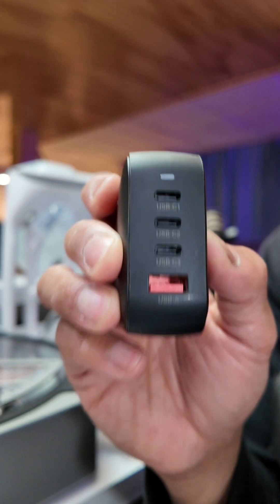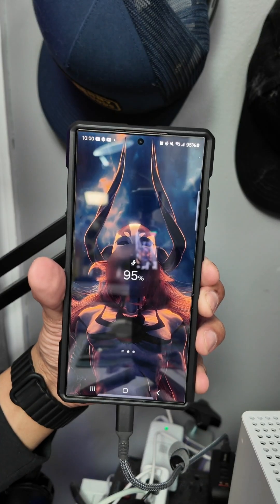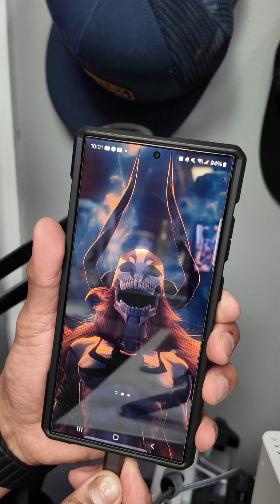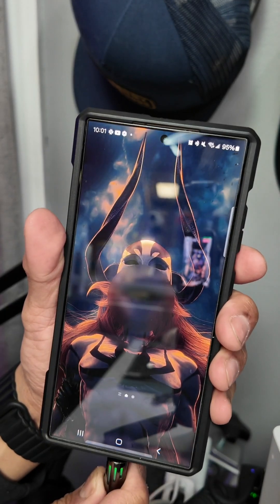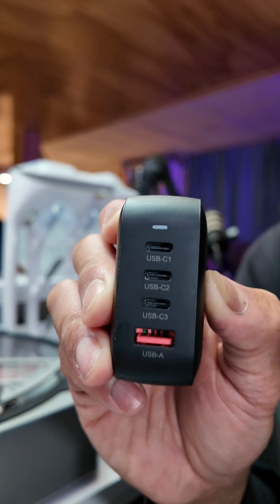The question is, are they all fast charging? I actually tried this, and the top two ports are super fast charging — that's a teal circle when you plug in your Android. The third USB Type-C port is fast charging, a green circle, and the USB-A port is a green circle as well. So all of them are fast charging; the top two are super fast charging.